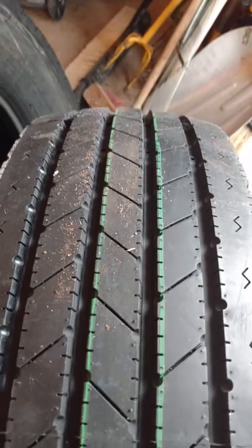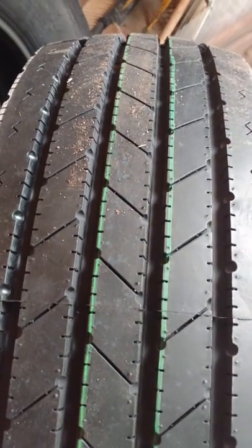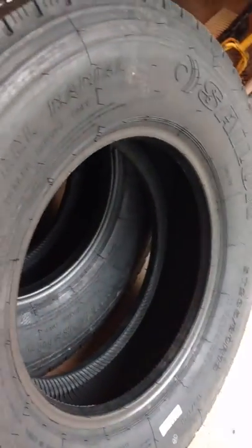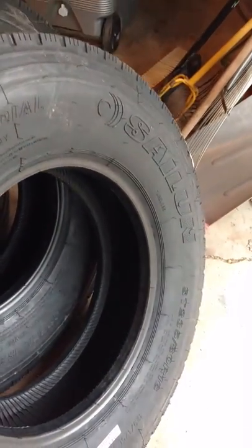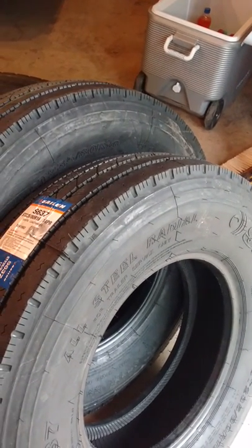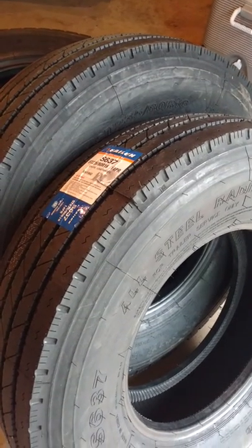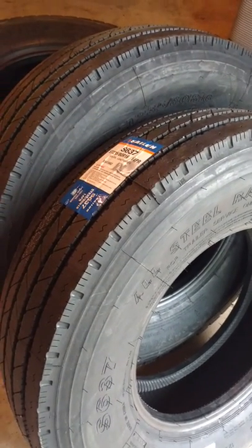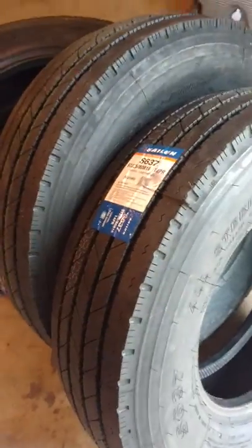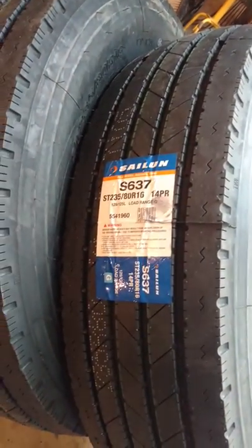Everyone I've talked to and everything I've read about these is they're supposed to be a really stable tire, and that's what I'm kind of going after. I'm pulling a 36-foot Montana fifth wheel — it's a 2007 model — and I'm actually taking the original tires off. They've done real well, but I kind of want to go to something a little heavier duty. I've got an appointment set up with our local tire shop to have these put on Friday.